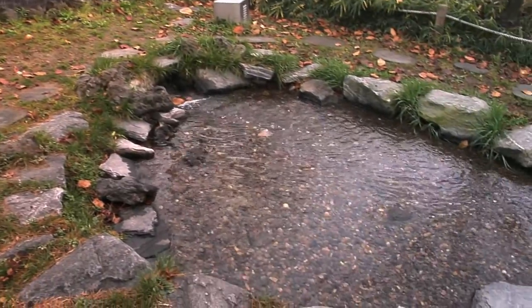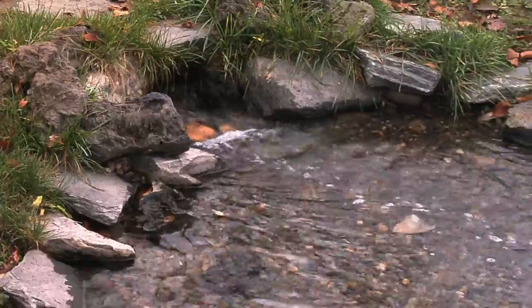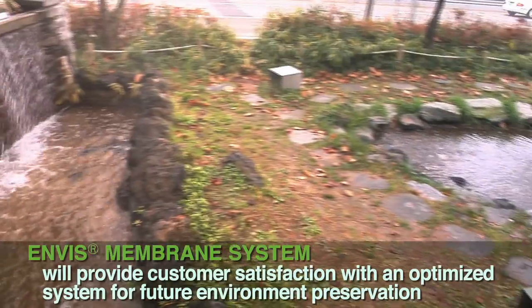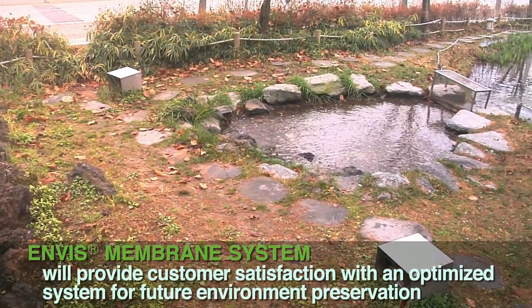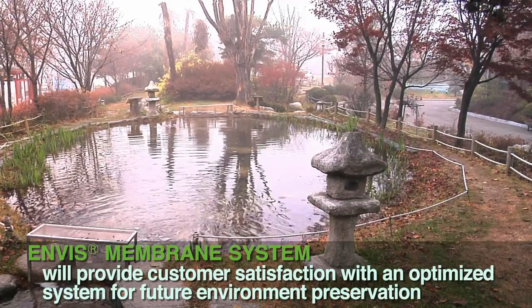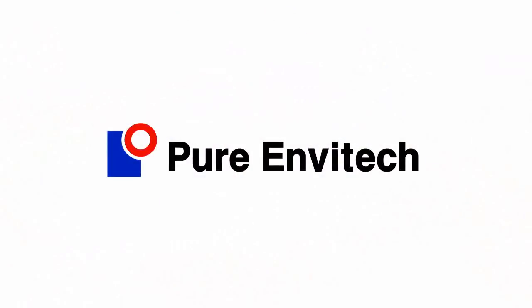The unit is composed of separated and all-in-one type according to site conditions. Pure Envitec Company Limited Envis Membrane System will provide customer satisfaction with an optimized system for future environment preservation for your children. Pure Envitec Company Limited.